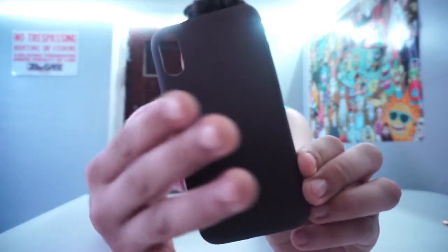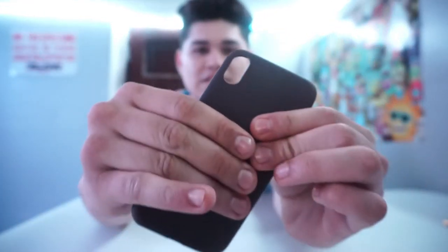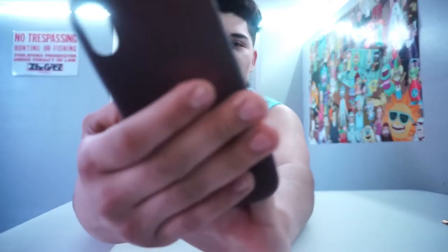I also bought a case — look at this. The case changes depending on whether it's cold or warm. My hands make it change — look at that, that's crazy! I really like this. I want to use it during summer and winter to see the full effect. This is really cool.